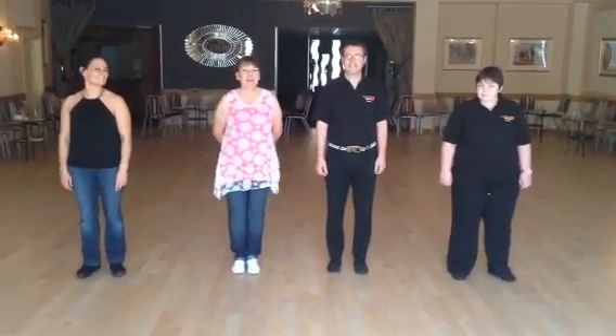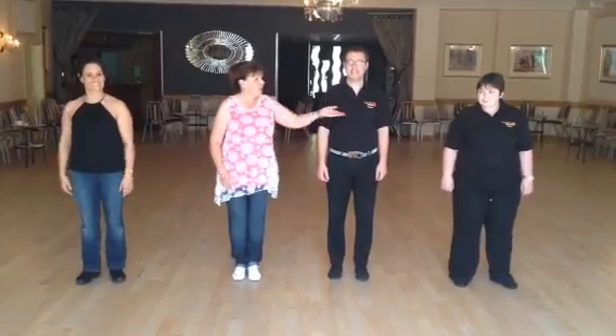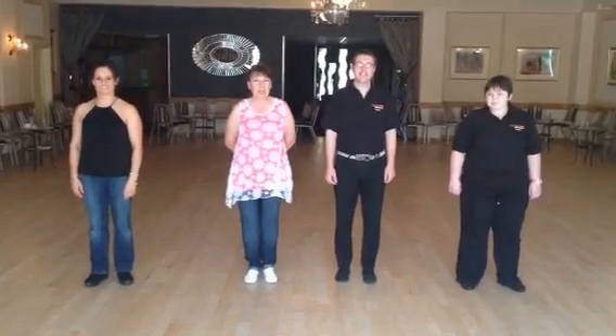This dance is called Get Stupid, choreographed by myself, Pat Stott, Tina O'Gallan, Steve Rutter and Claire Rutter. We're just going to demonstrate how to dance it with the timing.